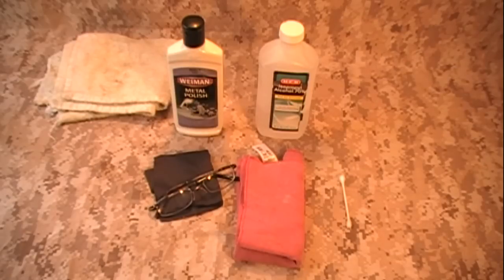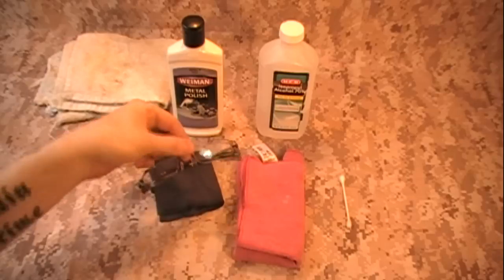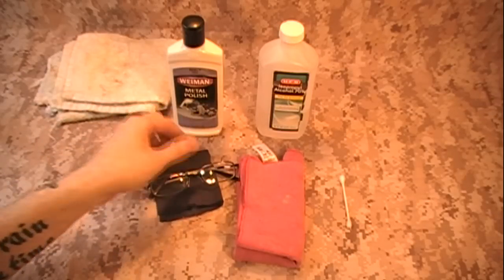I don't recommend this for sunglasses, because sunglasses are usually coated with UV protectant and that kind of thing. By doing this, you're going to be scratching that coating off, essentially. But with regular glasses that have no coatings on them, this works great.